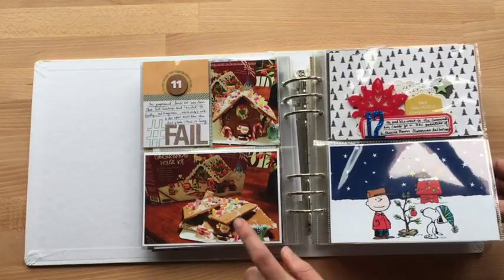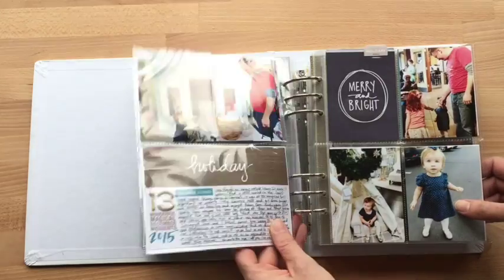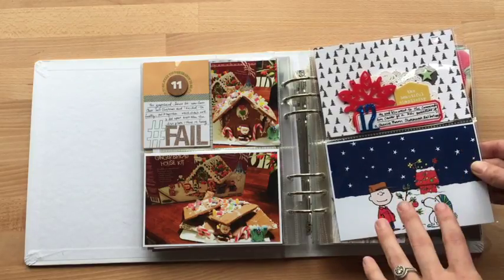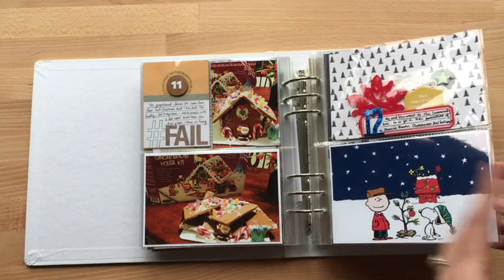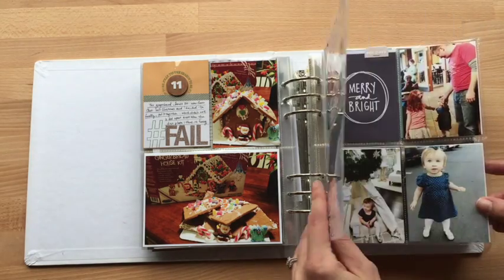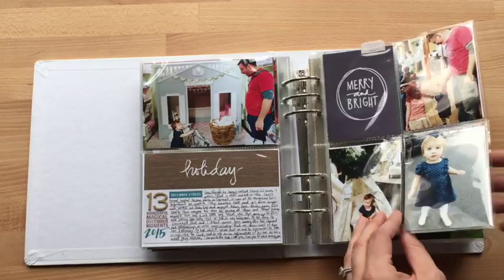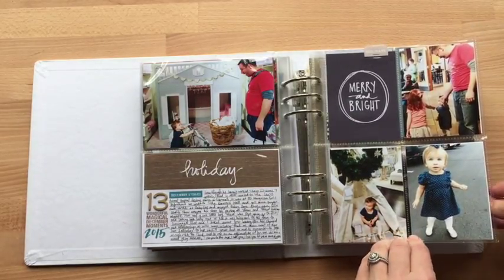Are you trying to make a gingerbread house? Literally right after I took that picture, it fell, so I thought that was pretty funny. We went to a concert at the local community arts center of kids who did a Charlie Brown Christmas, and trying to get a picture was just too much work, so I just went online and found a fun picture of Charlie Brown and Snoopy and used that instead. Sometimes if I feel like a picture is going to take too much work and not add to the experience, I come up with a creative alternative — and in that case, that's what that was.